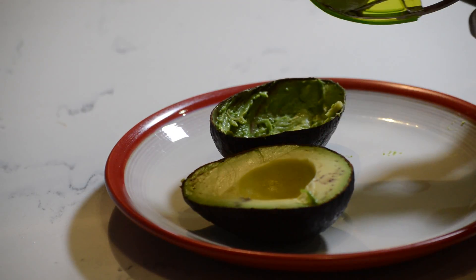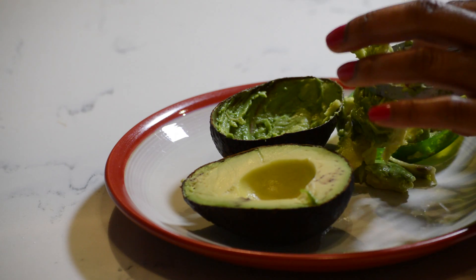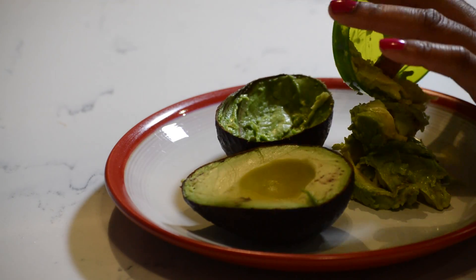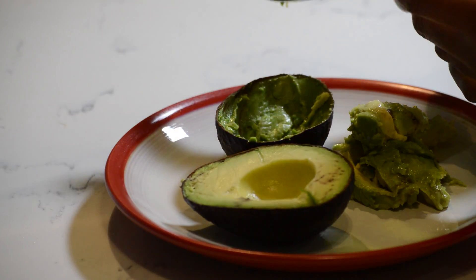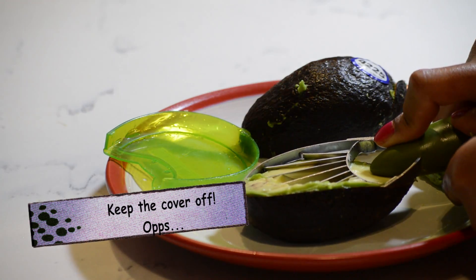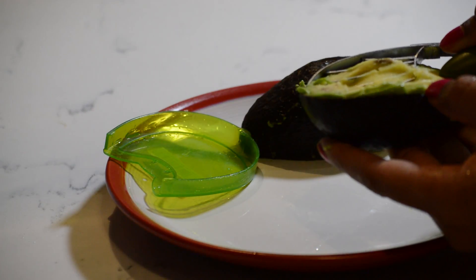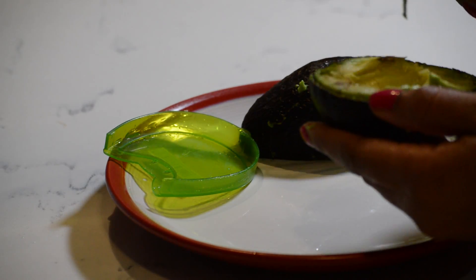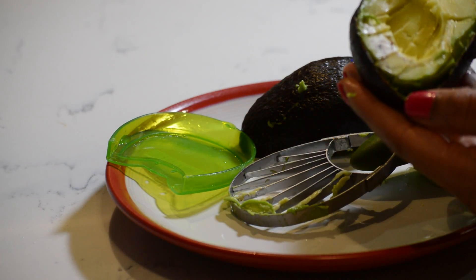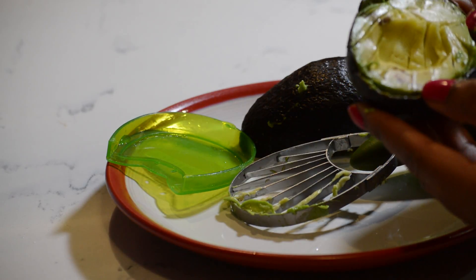It came out, but it didn't come out the way I wanted it to. Maybe my avocado is too mushy. I don't understand, it looks so good on Instagram. I'm going to try it again. It sliced it, it actually sliced it. Maybe that's what you're supposed to do, or maybe you're supposed to impel it completely. I don't know, I'm confused.